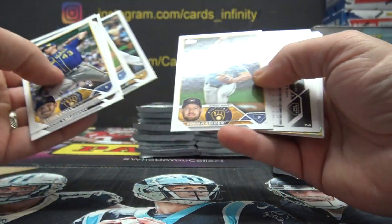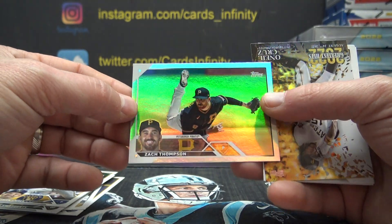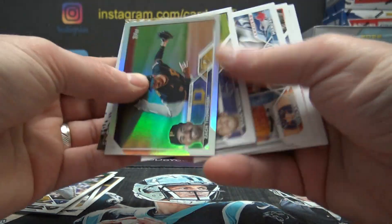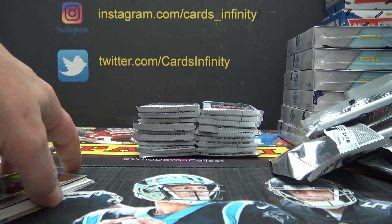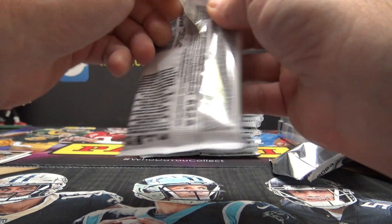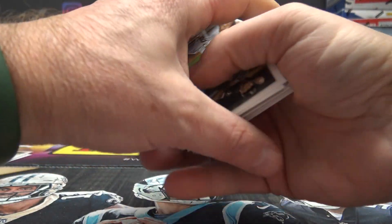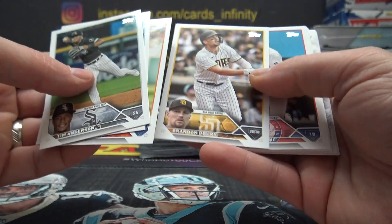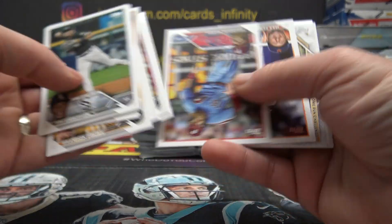Somebody's here. Zach Thompson — hey, how's it going? I'm in a video, I'll be right out there. I'm shooting a live video, I'll be right there. O'Neal Cruz. How you doing? Good, I'll be right out — I'm in a live video, I'll be right there. No problem, I'll be down in like five minutes or less.